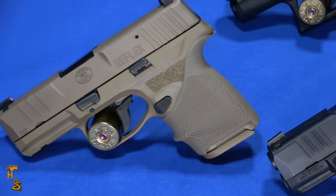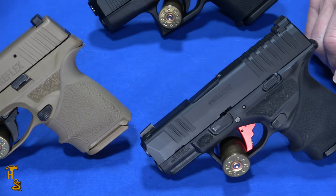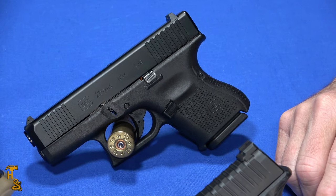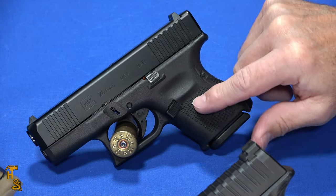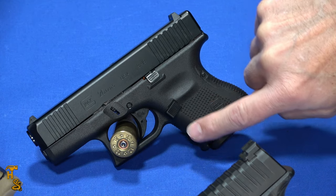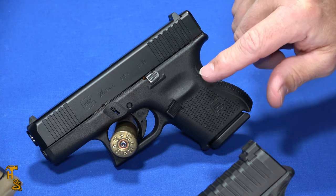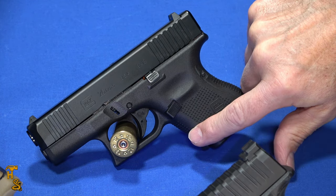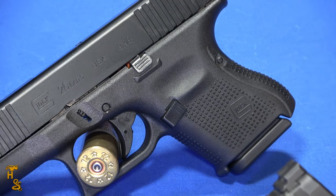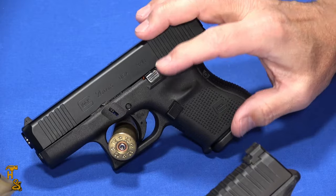The FN and the Hellcat come in an optics-ready version. As of the making of this video, the Glock does not have an optics-ready version of the 26 — that may change — but that's one of the topics of this video: innovation. The Glocks have been relatively unchanged for many years. They've gone through a few generations but changed minor things, mostly focusing on whether or not you have finger grooves. This one's a Gen 5 — no finger grooves and replaceable backstraps. The Gen 4s had replaceable backstraps and finger grooves. They did add front serrations, but overall Glocks have not changed a whole lot. If it ain't broke, don't fix it — that's probably Glock's concept.